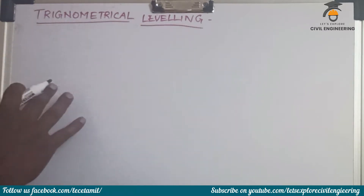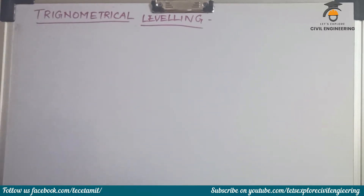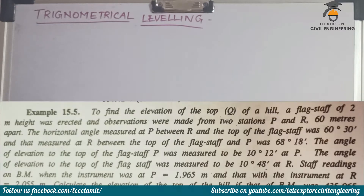So, what is the method? We are going to try the drawing. First, I am going to read the question.